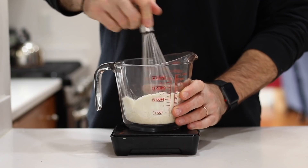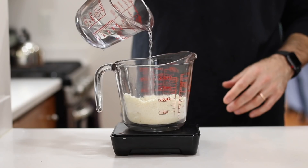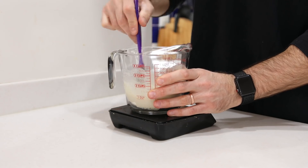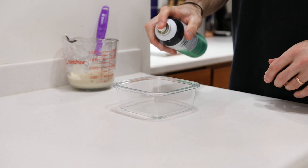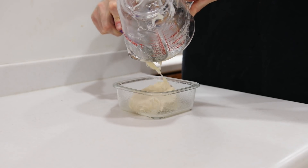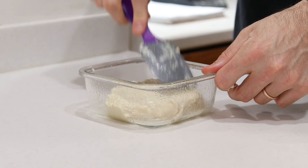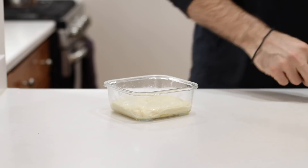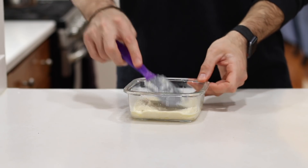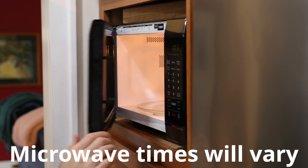Whisk the dry ingredients until combined, then add just under a half cup or 100 grams of water. Mix everything with a spatula until a thick batter forms. Once it does, thoroughly coat a 5-by-5 glass dish with baking spray, then scoop the batter in and spread it out as evenly as you can. Wetting your spatula with a little water throughout this process really helps work the batter around the dish since it can be quite sticky, so definitely keep that in mind.